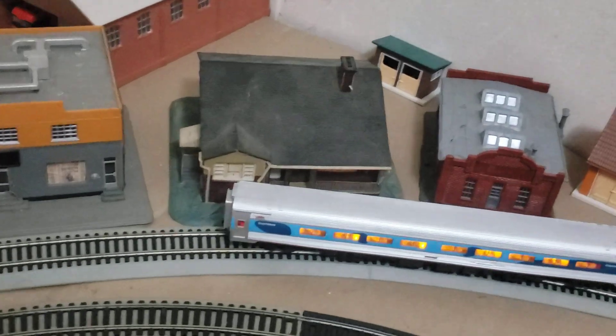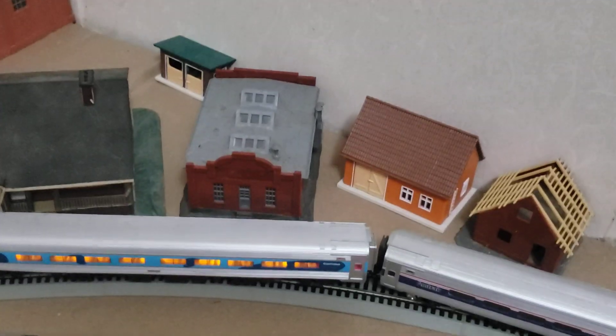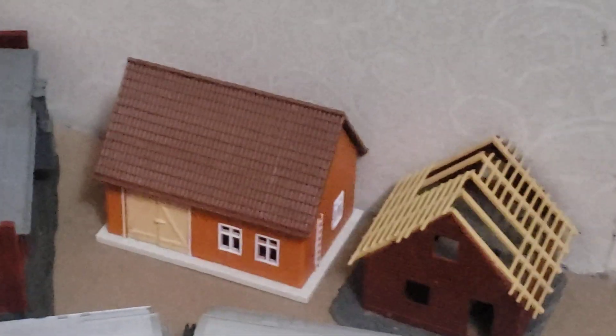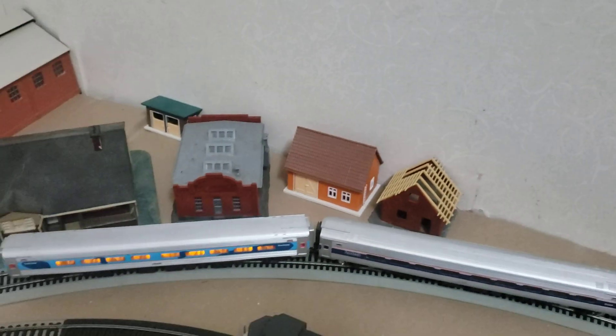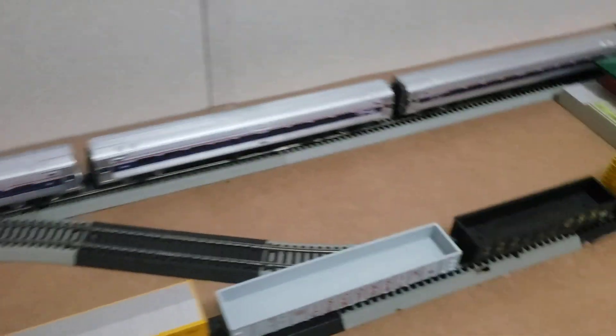Got a little shack there, a house, another shack, some sort of business, a house being built, and a barn house thing. But yeah, that's all that.